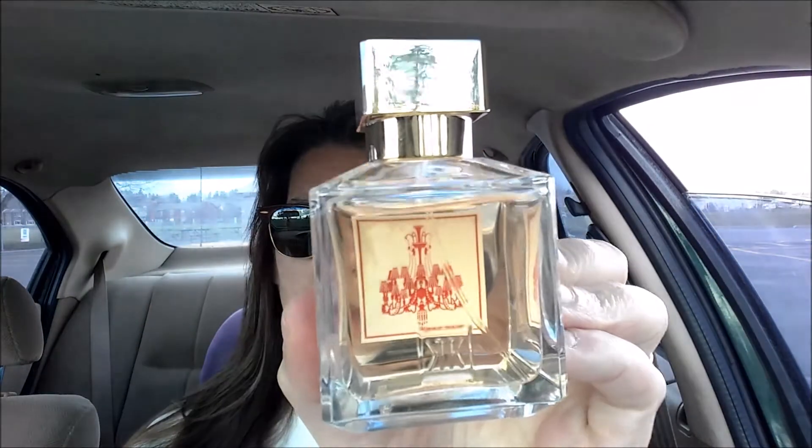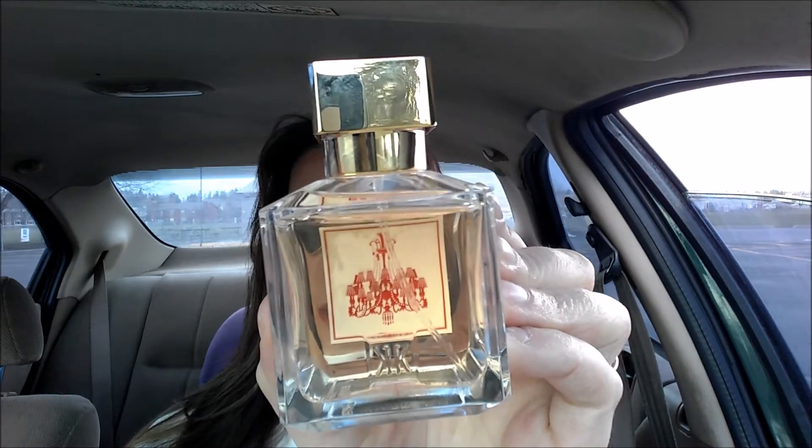I got a sample of this, went through the whole sample — it was a 2 ml sample — went through that in a week and decided I have got to get this. So I did, and this is beautiful. The bottle's beautiful and I love that it has a little picture on the back side of the label so that you can see through it.